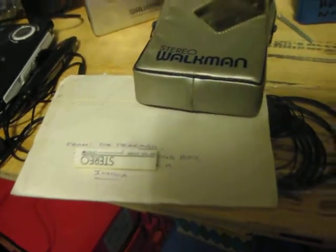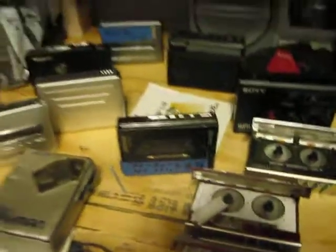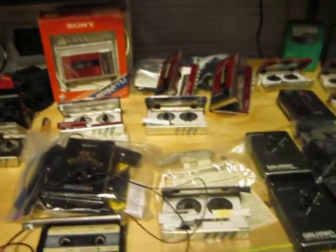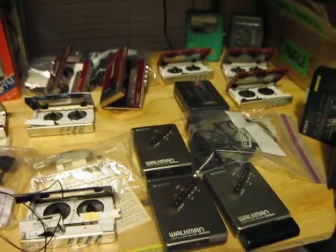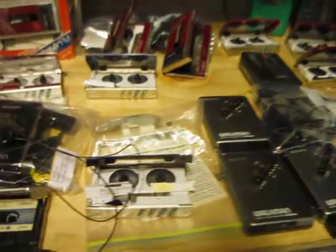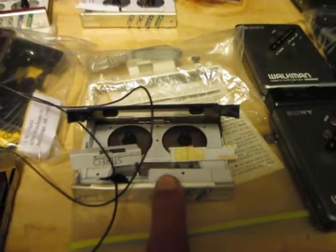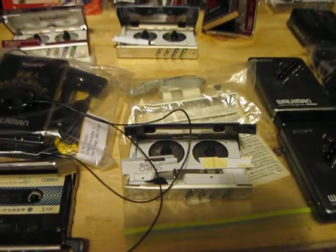I've got some belts. Try to keep this short. Looked for those battery covers and found one here that's exploded, but I can't find the middle part to it. Darn it, I had it, I can't find it now.